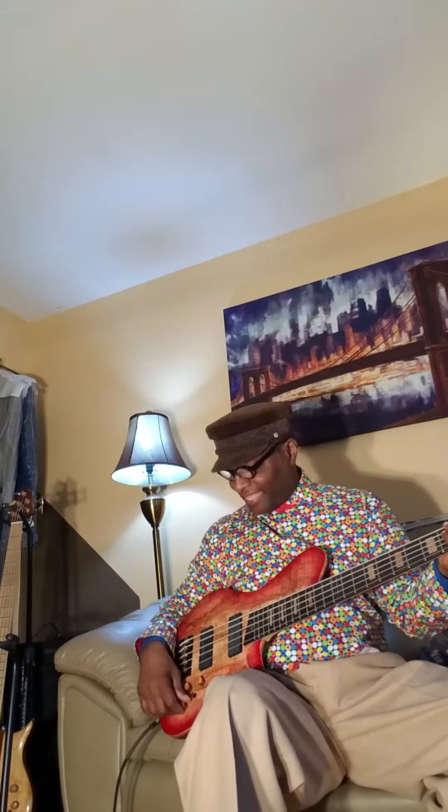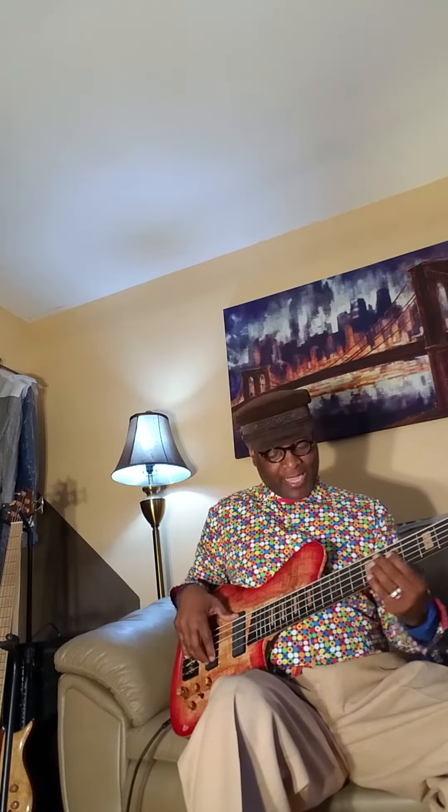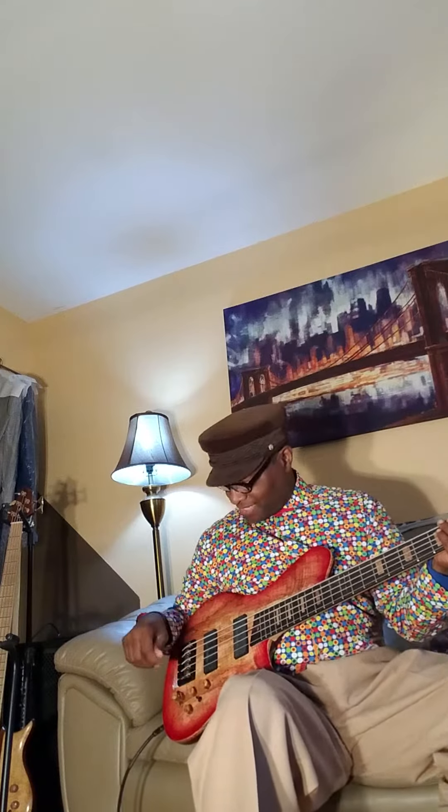Alright, everything is off. I'm going to the rear pickup first — all the mids off, bass off, trebles off. This is what it sounds like. That's the rear, then the front. Now acoustically, this bass sounds amazing — check it out acoustically. That's when you know you got a really cool bass.